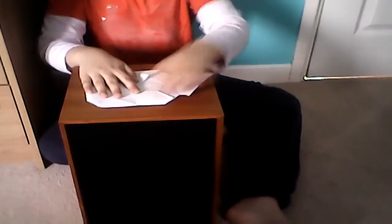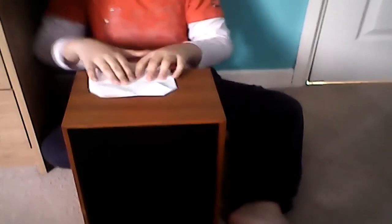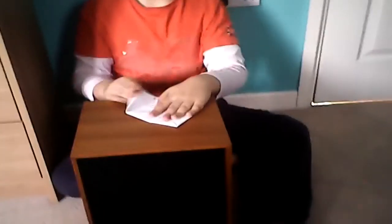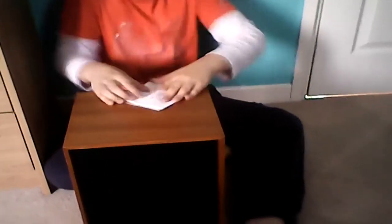Fold in the corners exactly to the middle — we don't want to go wrong. Turn the piece of paper over and do the exact same. Make sure you do it equally, otherwise it will not work.